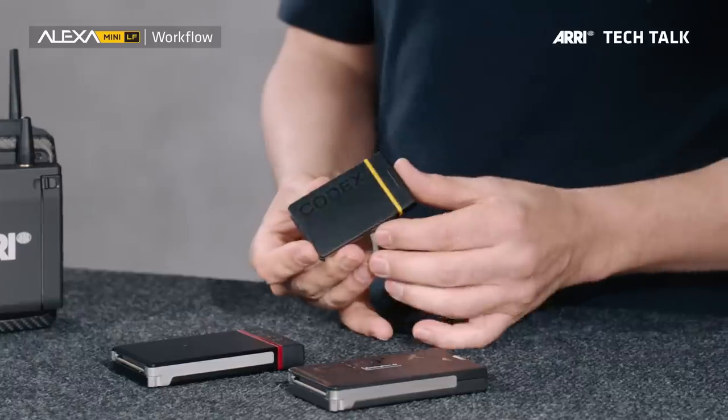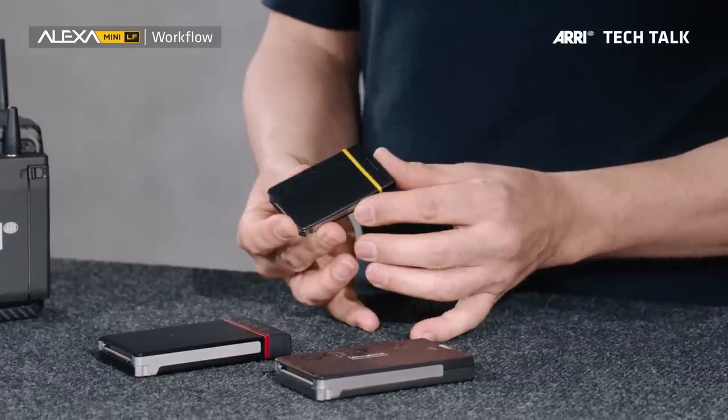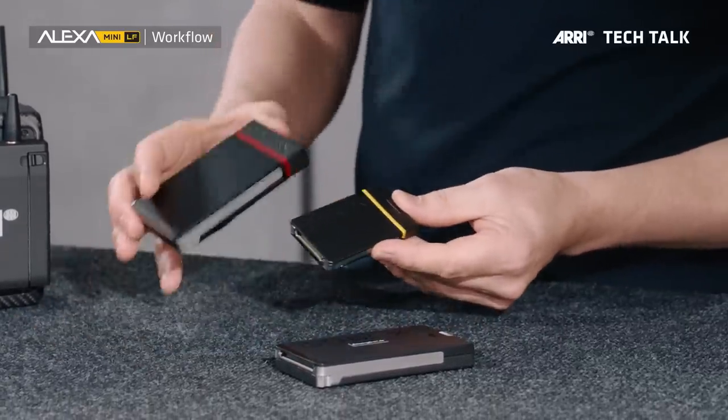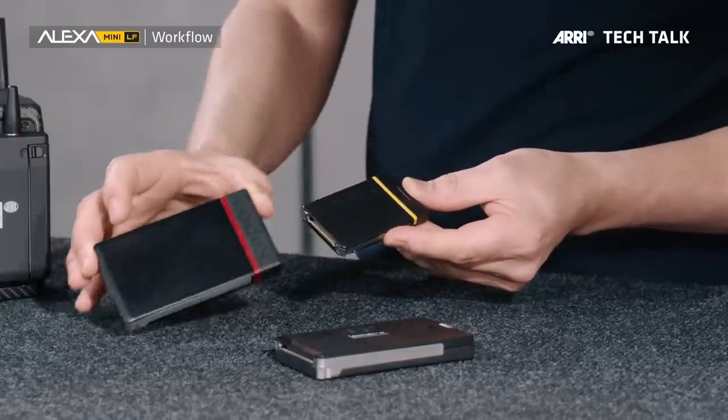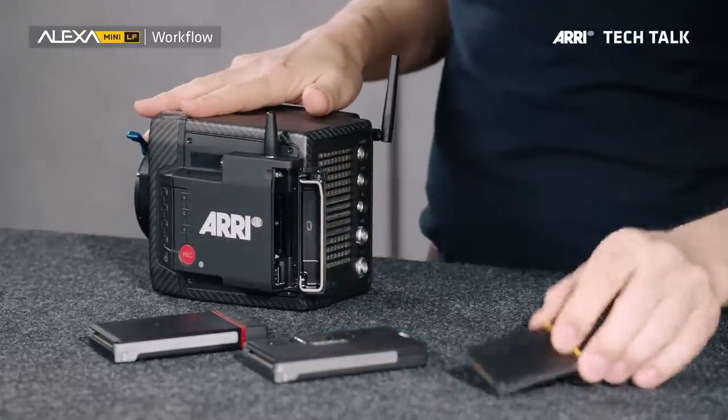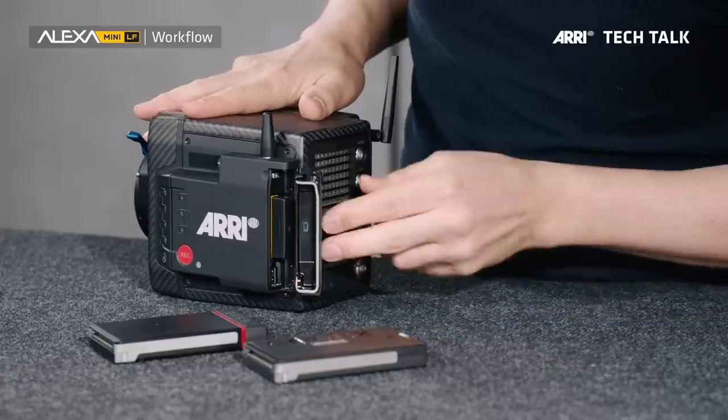Let's talk about internal recording. There are two different types of files you can record with this camera: we can internally record uncompressed and unencrypted MXF ARRI RAW, and we can record fast and efficient MXF ProRes. We record this onto a new medium — the Codex Compact Drive 1TB. It's a small drive; compared to an SXR capture drive, you can see how much smaller it is. It's very cost efficient, robust and reliable. This drive will be used for future cameras, so investing in it is a future-proof investment.